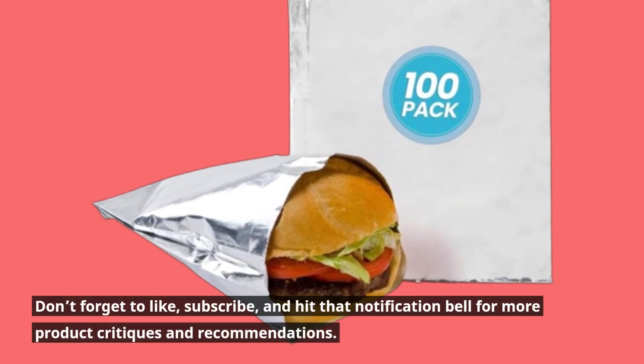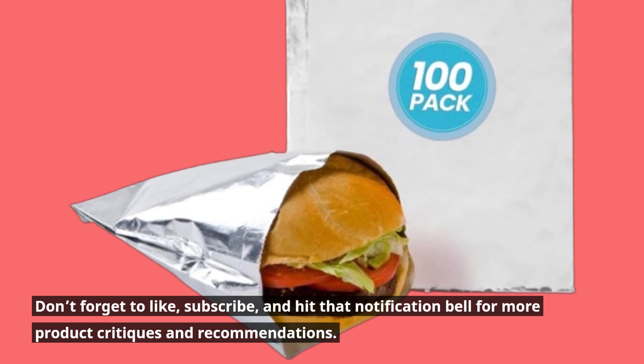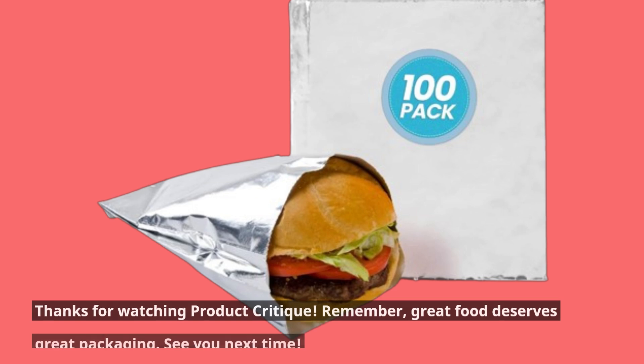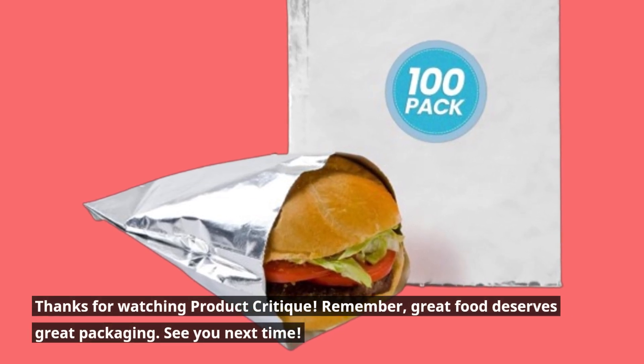Don't forget to like, subscribe, and hit that notification bell for more product critiques and recommendations. Share your thoughts in the comments about how you plan to use these burger sleeves. Thanks for watching Product Critique. Remember, great food deserves great packaging. See you next time.